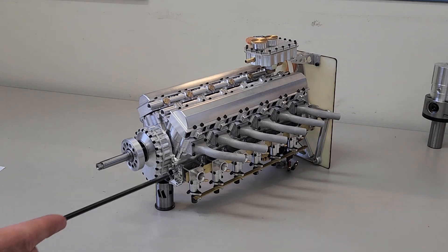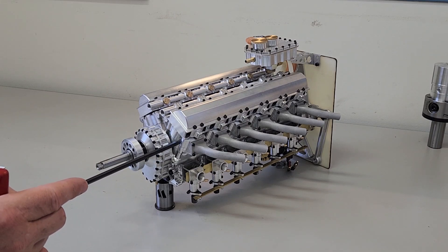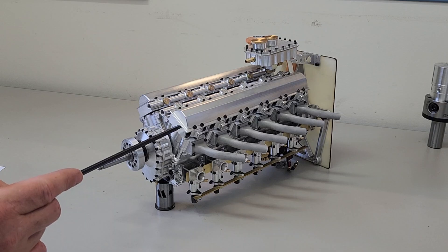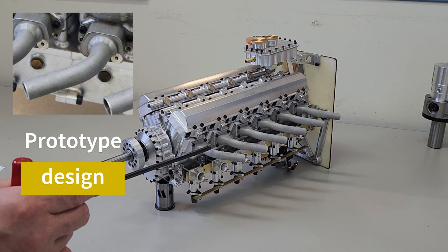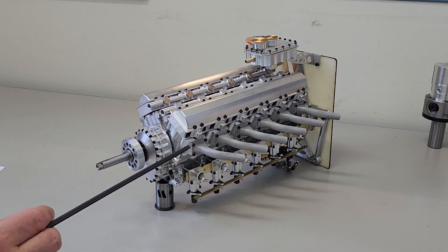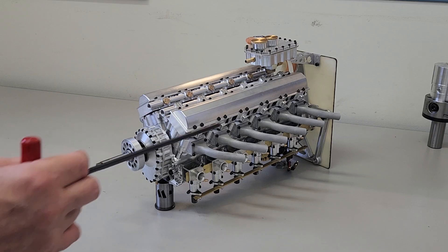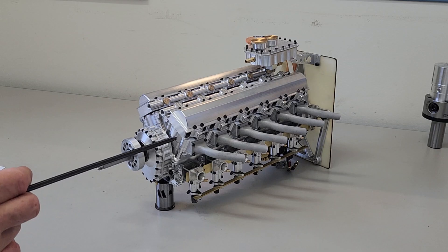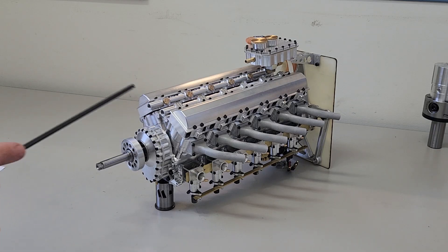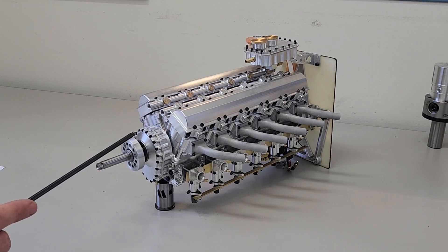Looking at the engine from this angle, we have the crankcase, the water jacket, the cylinder head, and the exhaust system — which, by the way, is of a much improved design. They're all new mass-produced parts, so essentially we've got the whole external casing complete. The gearbox is still from the prototype, but the parts are currently in production.